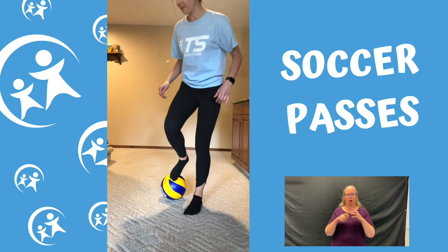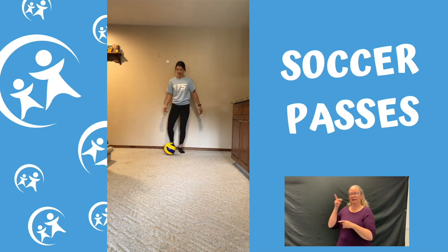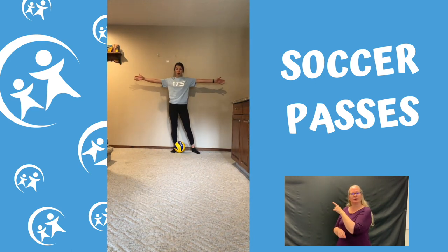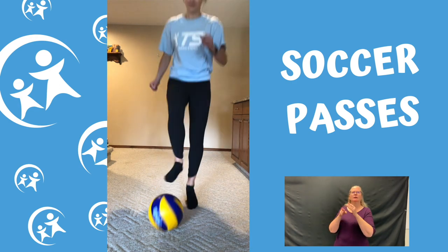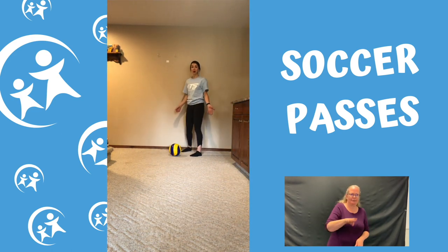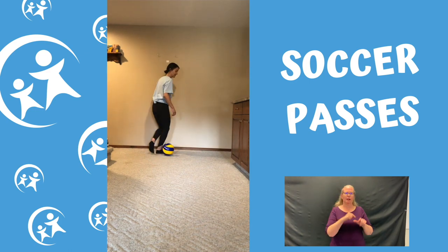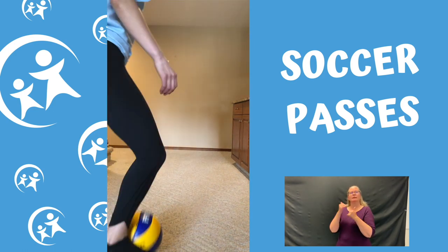Pass, stop — maybe try the left foot this time. Pass, stop, pass, stop. If you're passing with your friend, can you maybe move a farther distance apart from each other? Just remember to keep passing and try different feet. If you don't kick it hard enough, you can just dribble it too. Keep passing it nice and hard to each other.